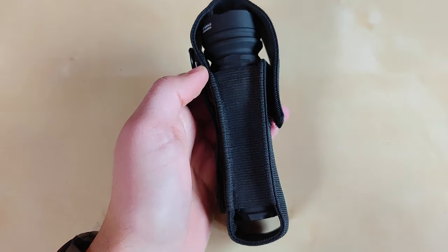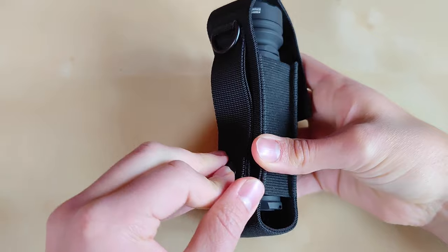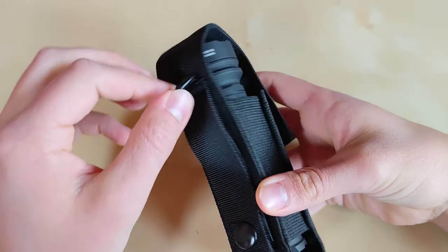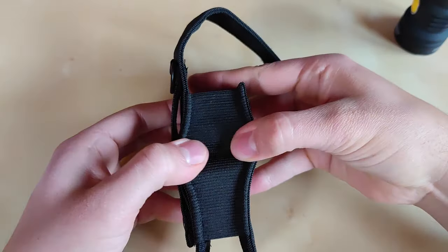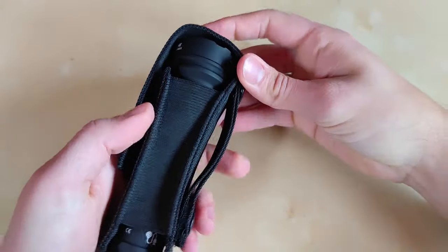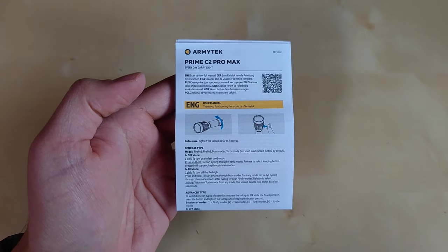The holster itself is of nice quality with tight velcro on the front but also some velcro and a button on the rear so that you can attach it to both your belt and molle backpack. There is a metal d-ring as well, and the holster is made out of a stretchy cordura fabric that can accommodate this flashlight easily without any issues. Armitek also includes the user manual inside the package.